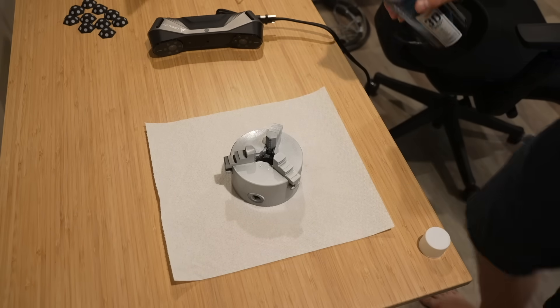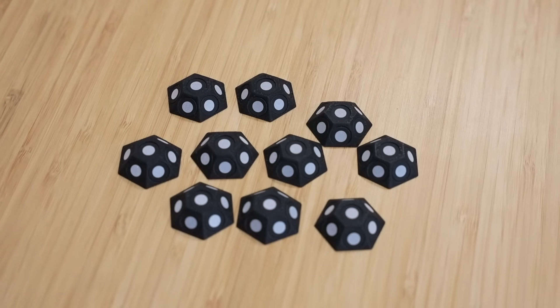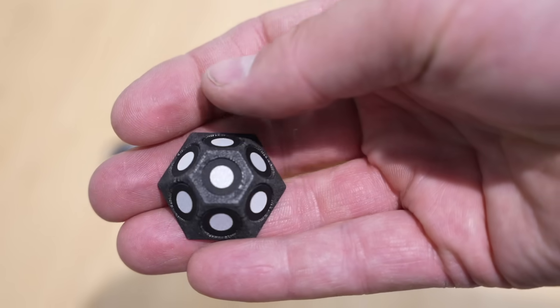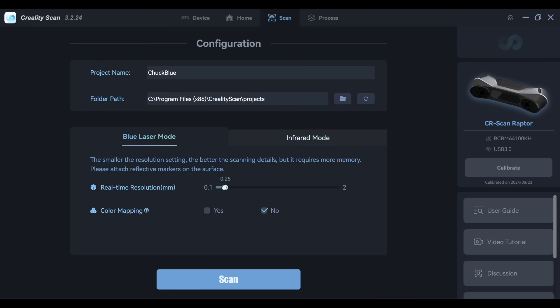The spray gives it a matte finish with some powder. I also 3D printed little marker holders and put the stick-on markers around them — on the bottom is a magnet so I can stick them right onto metallic things and have reusable ones. I added some additional markers on top, set the resolution, and that's really all there is to it to get scanning.